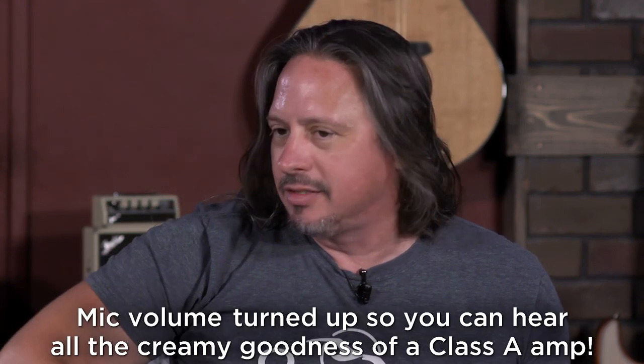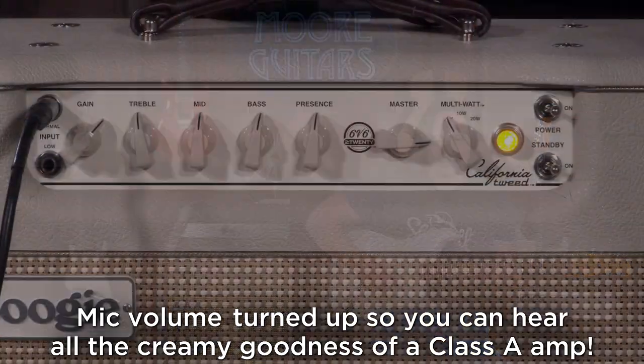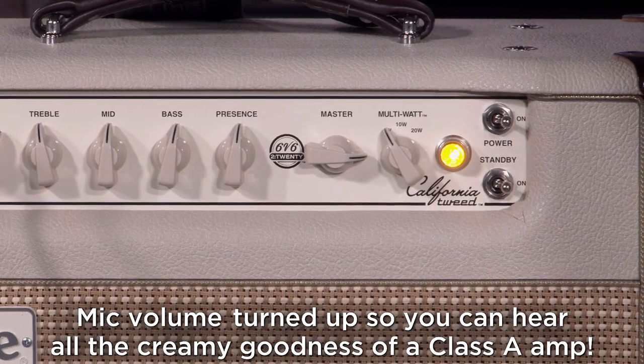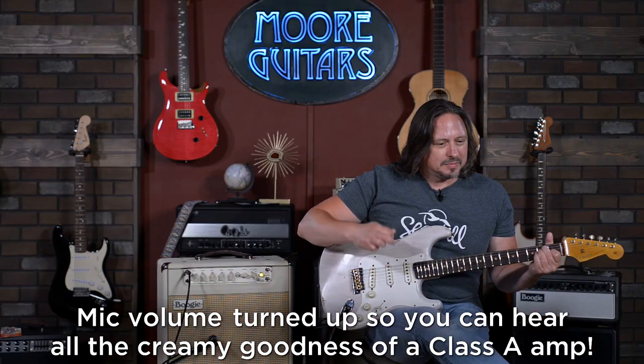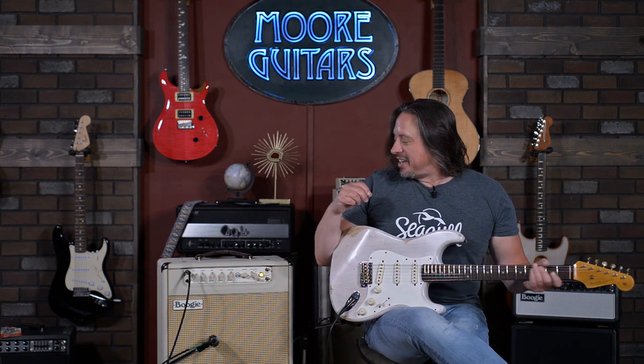We've got one tube doing both aspects of the duty cycle. Sweet, creamy, buttery tone there.